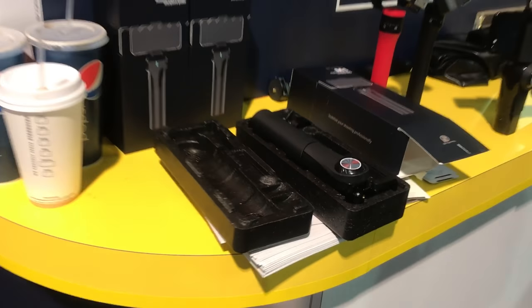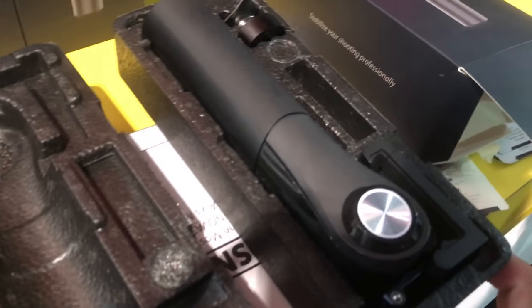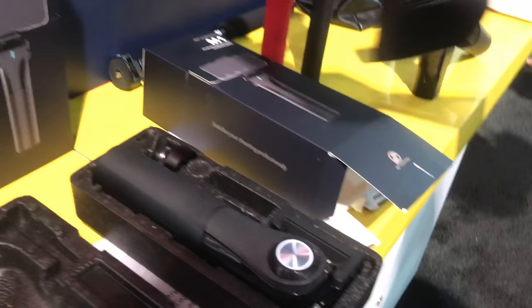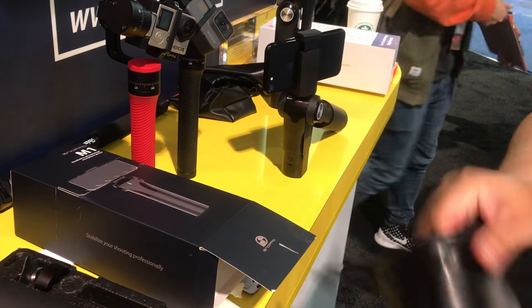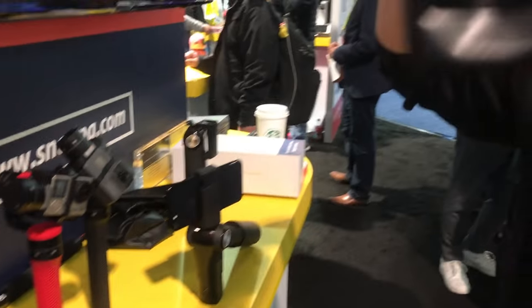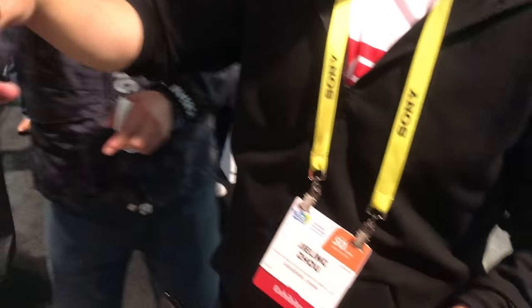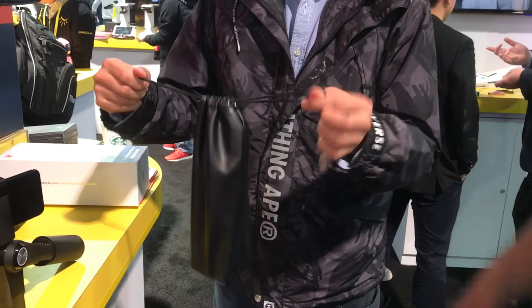This is the packaging — just want to show you guys really quick. We've seen a few of these photos on the campaign, but this is the packaging. It's going to have a USB cable over here, and then you've got these weights. And here is the pouch — it is actually a waterproof pouch. So that waterproof pouch comes with it.